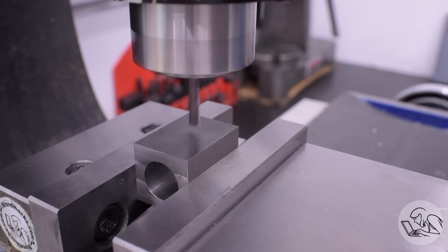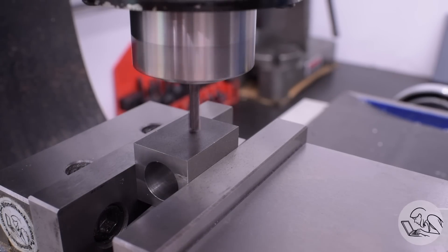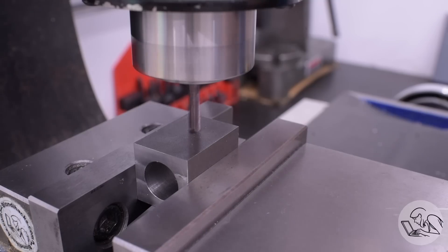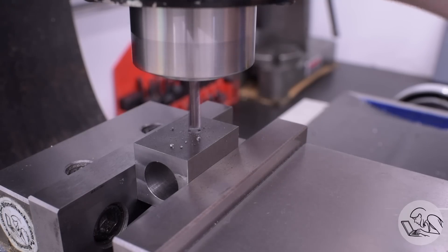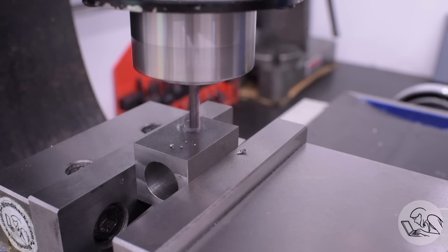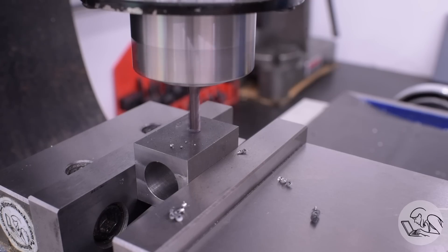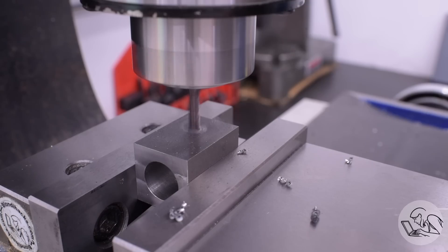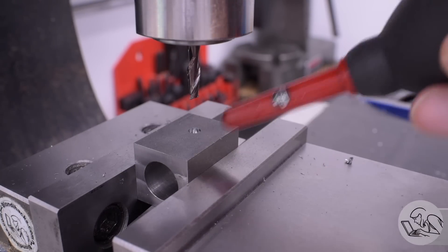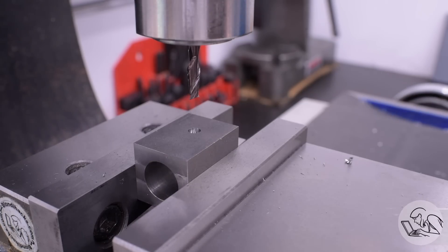Next up I need some 5mm shallow blind holes on the sides of this block — these are for a registration pin. Creating a shallow small blind hole is actually fairly difficult. I'm doing it with a 5mm end mill because it needs to be 5mm diameter, and I actually had to order this end mill to do this. There are other ways: you could pre-drill a small hole and then grind a very tiny boring bar and treat it like any other blind hole or counterbore, or you could grind a flat drill. I didn't want to sacrifice my only 5mm drill to do that, so I decided to just order the end mill.